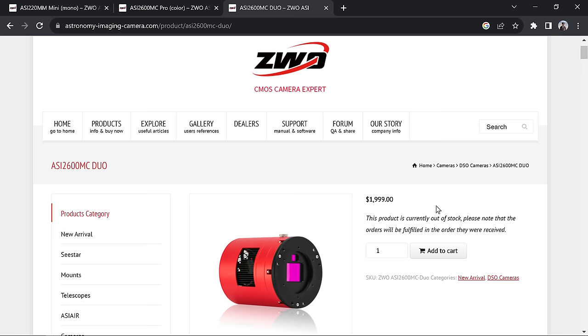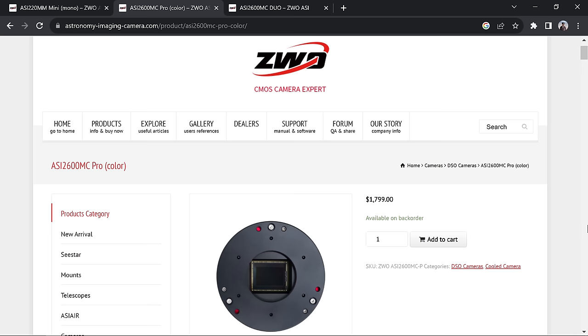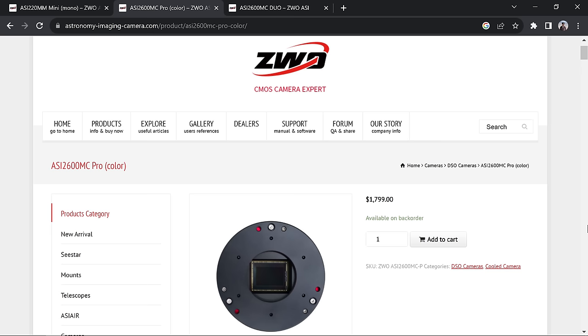Before those tests, let's head over to ZWO's website and look at the price, specs, and differences between this camera and the ASI 2600 which I recently reviewed. The 2600 Duo retails for $2000 — that's $200 more than the original ASI 2600. So you're essentially paying $200 for the built-in auto-guider sensor.